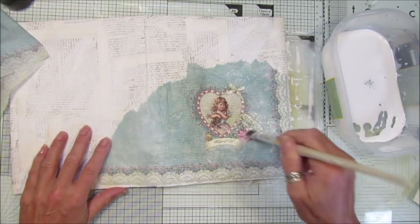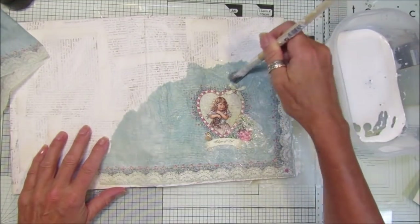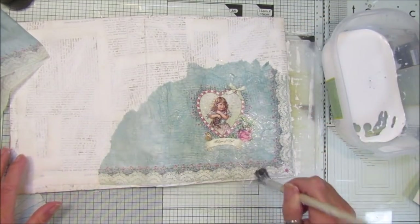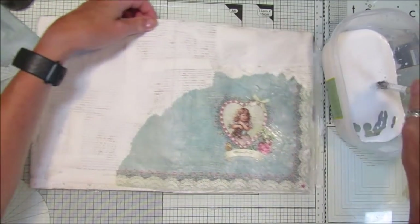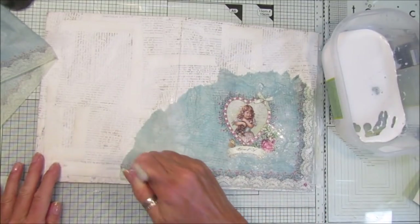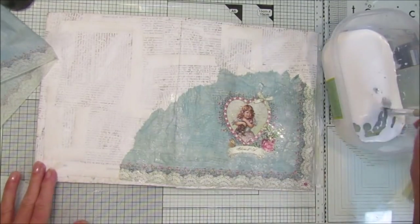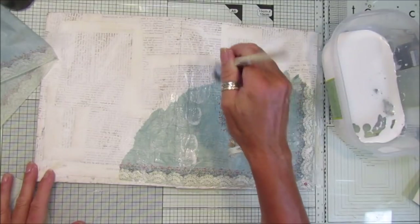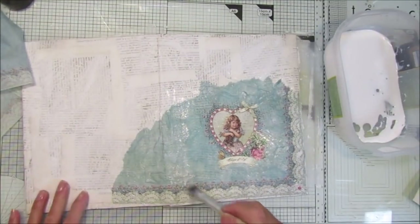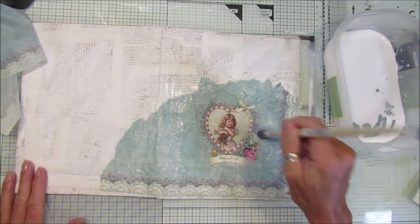Gosh, I have so many napkins that it's just ridiculous — and I keep thinking, I'll keep that one, that's too good to use, that's too nice to use, but then they never get used. I absolutely love this one and I'm just loving the blue in it, so I thought I would use this one. I really should do a little bit more napkin decoupage and use the napkins in different ways, seeing I have so many. Pop that on — doesn't that look pretty?